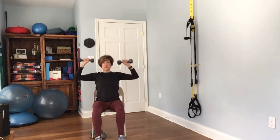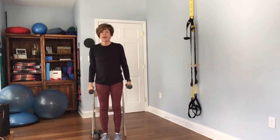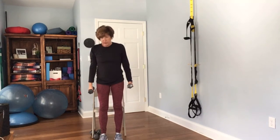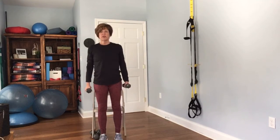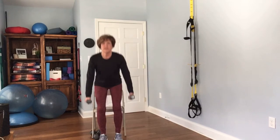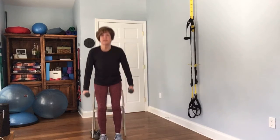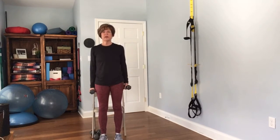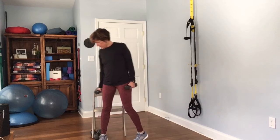Good. Now go ahead and stand up — we're going to work the lower body, so you're going to do a squat. Come down to your chair and stand back up. You don't actually have to sit all the way down, but if you can touch it onto the chair, that's a good indication that you're going nice and low. Complete 12 reps.